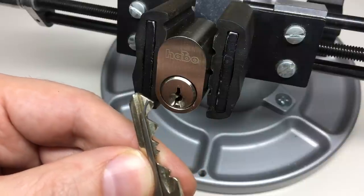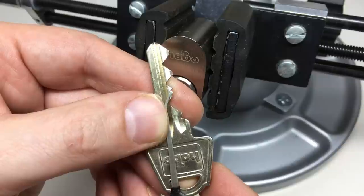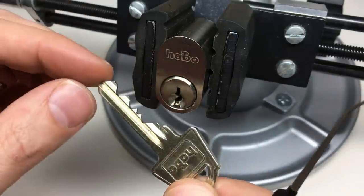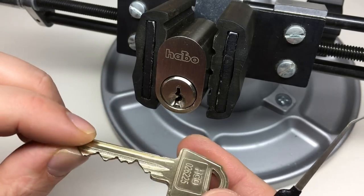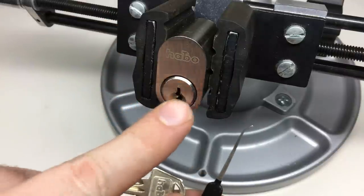I have to use an extreme pick like the Sparrows Lunatic to try and pick these without over-setting any of the other pins — not an easy task. But it's a really, really fun challenge and it's definitely worth having a go.